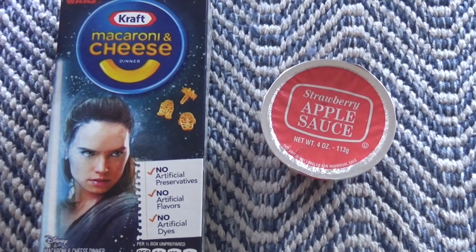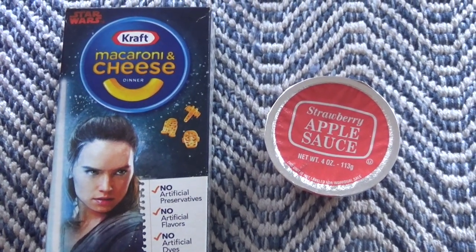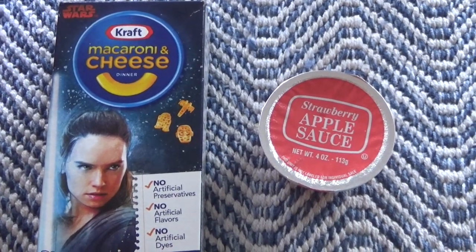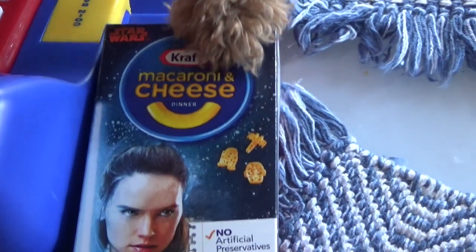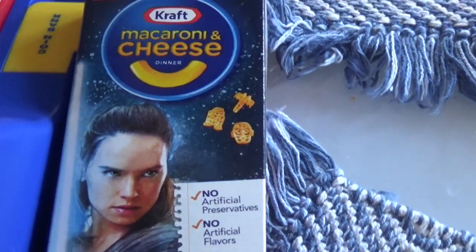Now, a customer is going to buy some macaroni and cheese and applesauce. Now we take the bacon cheese and we scan it. $36.66.